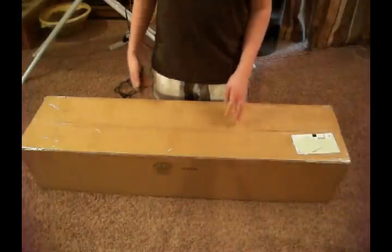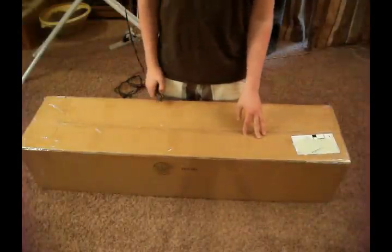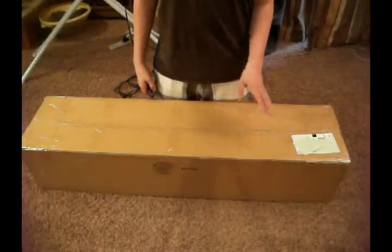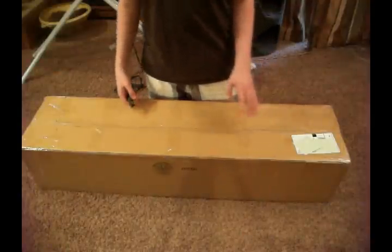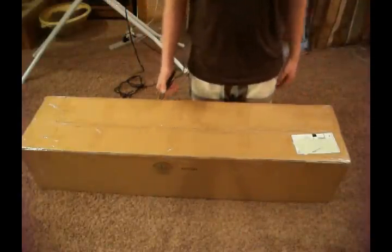Hey guys, it is Peter from Airsoft Durban. Today we have an unboxing from Airsoft GI. This is the gun I wanted in the mystery box. I paid $143 for the mystery box, and this gun has an MSRP of $425.